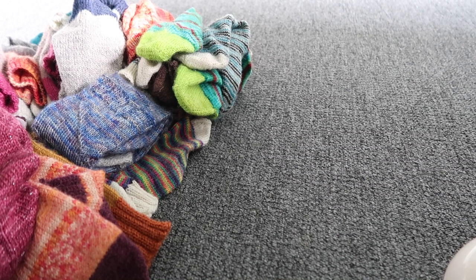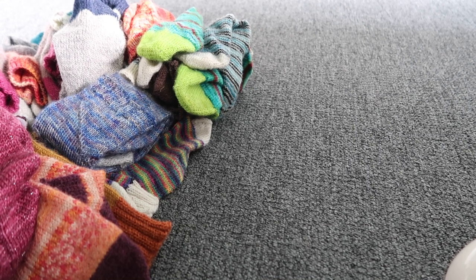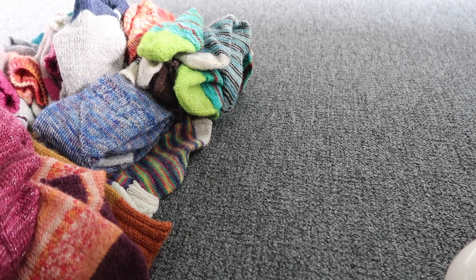The good trick with washing just five pairs is that you don't have to fold all of your pairs at once. I only wash five every time so every time I will pay attention to them when they need to be folded.